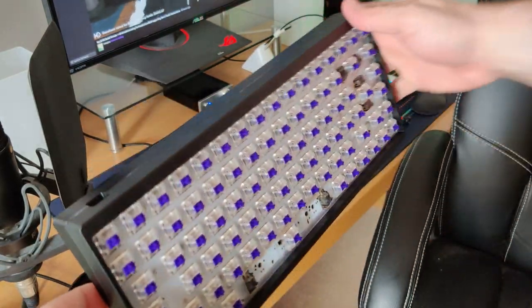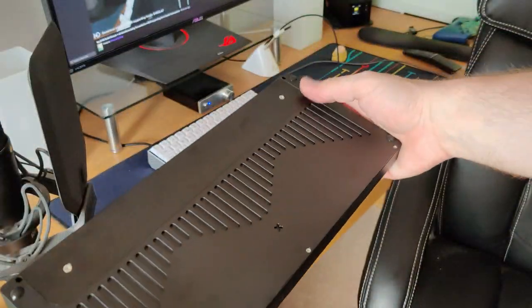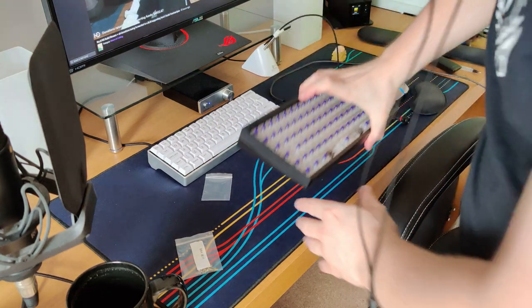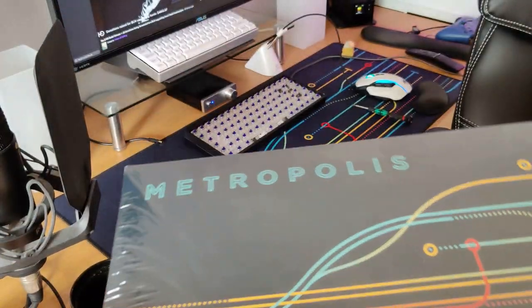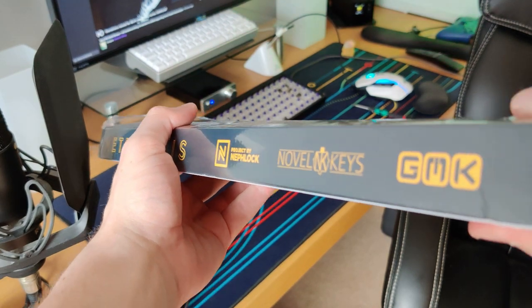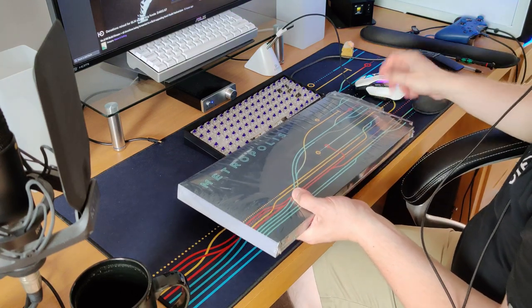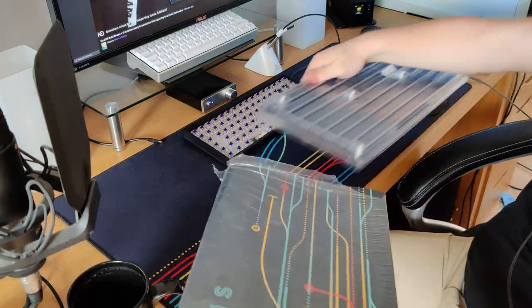With the keyboard nearly complete, it was time for the final step: the keycaps. I was originally going to go with a cheap set from Amazon and save the nicer set for another keyboard I've got planned, but unfortunately that's been delayed until the end of July, so I decided to use the nice set on this keyboard instead — a set of GMK Metropolis keycaps. For those unfamiliar with GMK keycaps: mainly available through group buys, double-shot ABS plastic, made in Germany, really expensive — this set nearly cost me 200 US dollars. But I don't buy these things that often, and you do get a really nice set of keycaps overall.